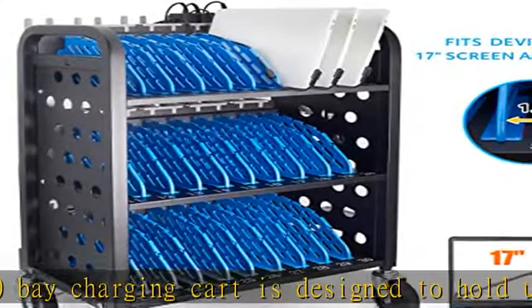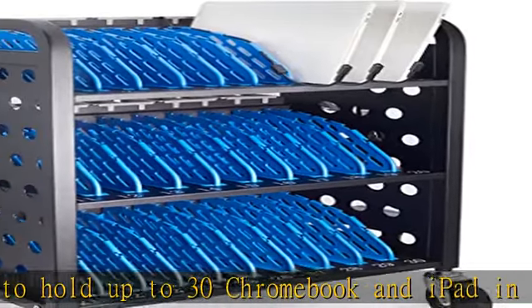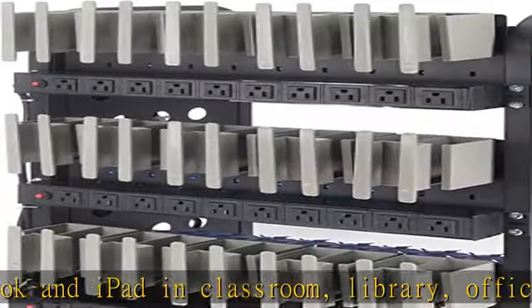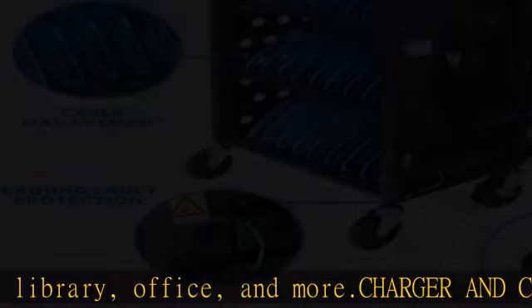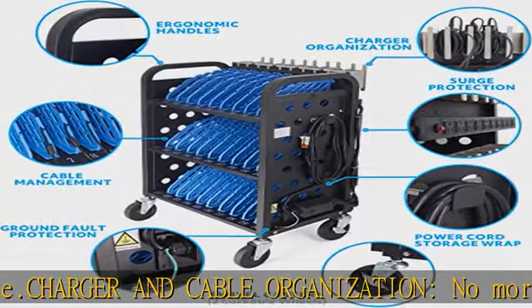Our computer cart with wheels comes with cable management on the dividers and charger organization in the back. This computer charging cart can hold tablets up to 14-inch screen size, and also devices with covers and cases up to 1.5 inches thick.